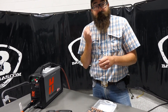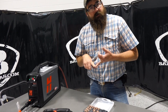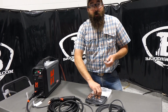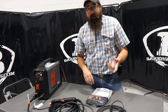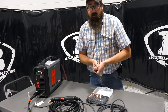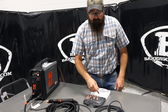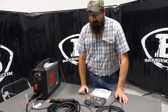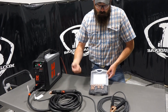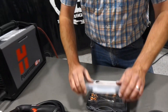Everyone asks about the life cycle of consumables. I don't have a definitive answer because it depends on how many times you pierce, how long the torch runs per cut, and a lot of other factors. Some people get 100 cuts out of one electrode, others only get two because they dip the torch into molten metal or damage the nozzle. The shield is pretty robust, and the swirl ring will last quite a long time unless you have a complete meltdown. The kit gives you all the part numbers for easy reordering, comes in a nice storage container.